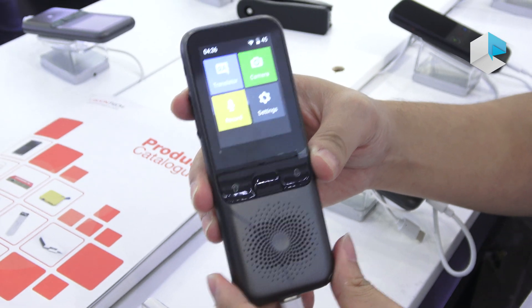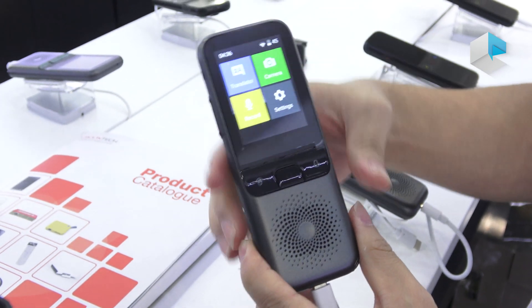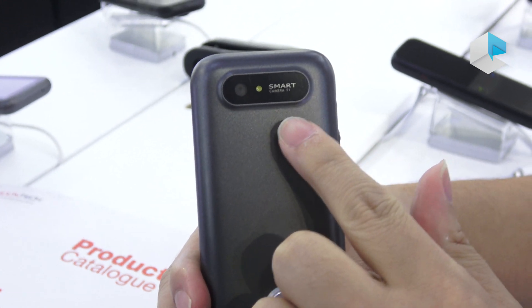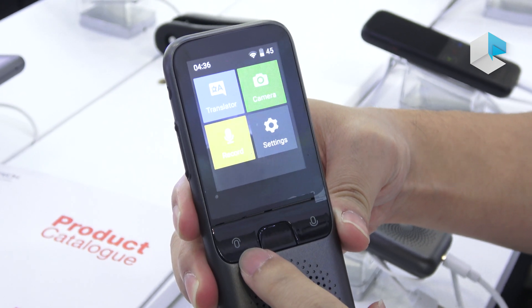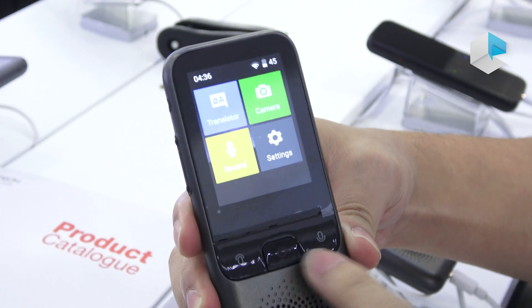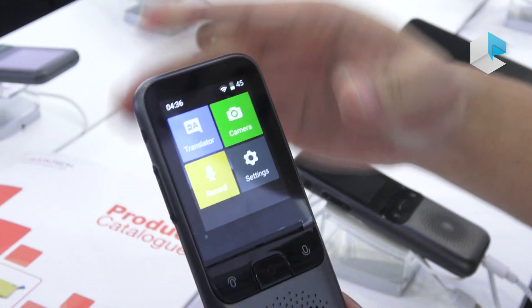Let me show you our new product — the T1 Translator. You can see the interface and the outlook. There's a front side and a back side with a camera. This button is for the source language, this one for the target language, and this one opens the camera for camera translation.